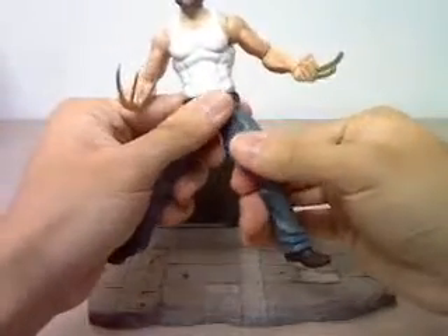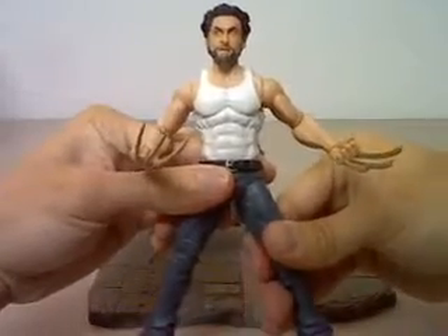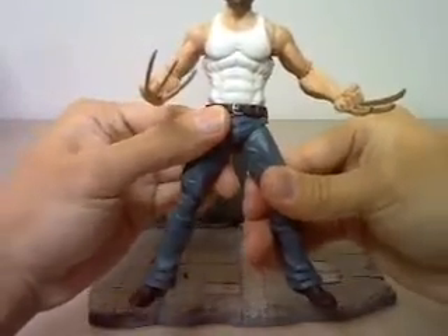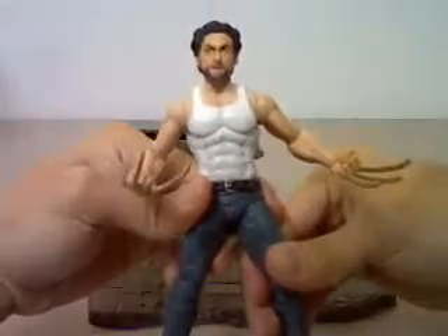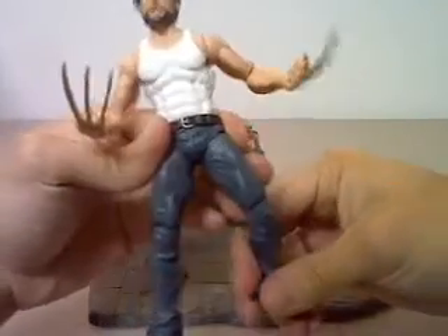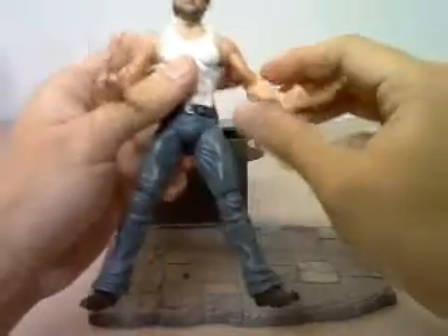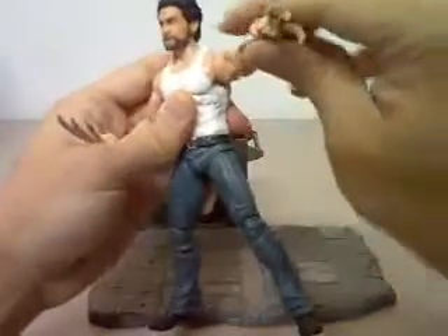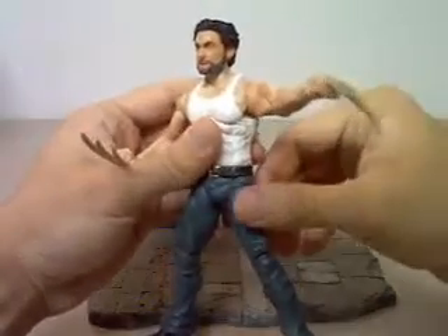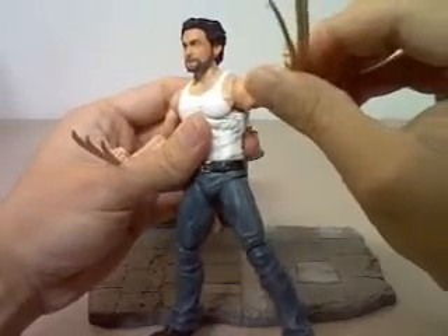It's also cheaper too. With this figure and how disappointed I am with it, I'm probably going to use the head for a custom World War 2 Wolverine or Logan figure. Because with the hands that cannot turn, when you try to fold his arms, it just doesn't look right — it looks weird and unnatural.